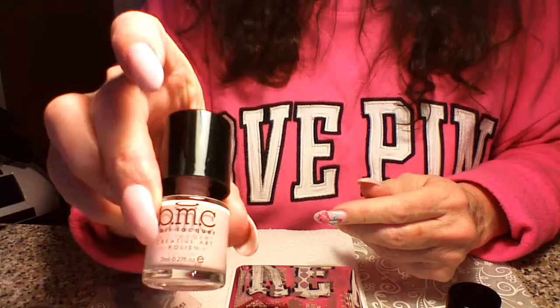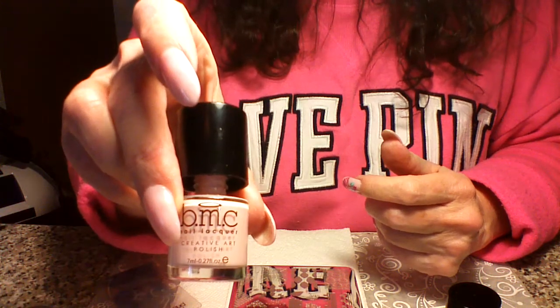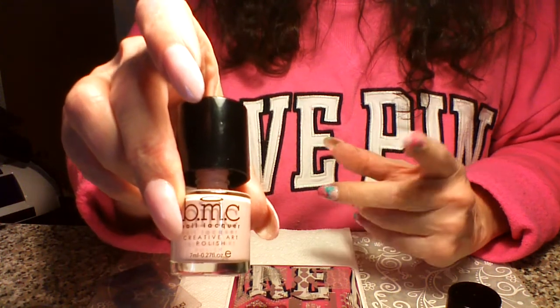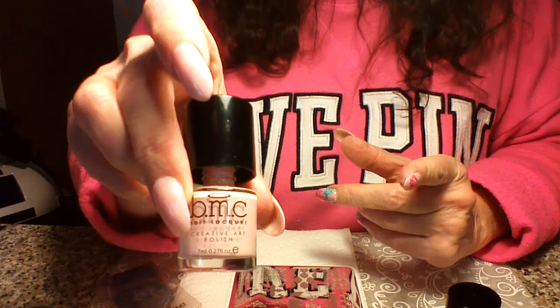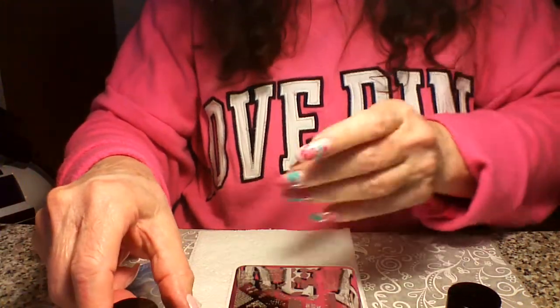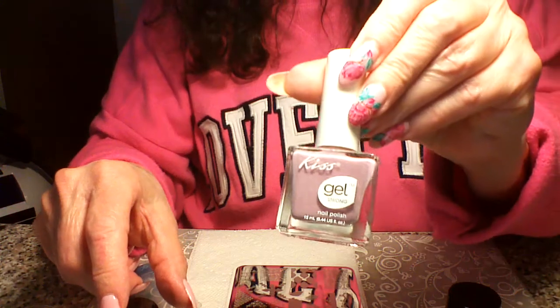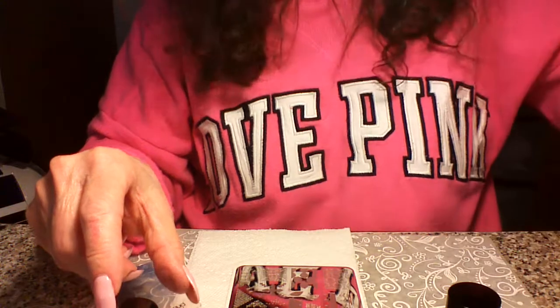So this is like a super soft powdery pink by BMC — now Maniology, formerly Bundle Monster. Those are the stamping polishes I'll be using today, and then I'm going to use some Kiss Gel Strong to show you a sample. We'll talk about that in a while.